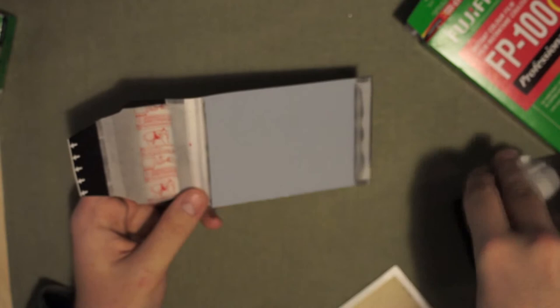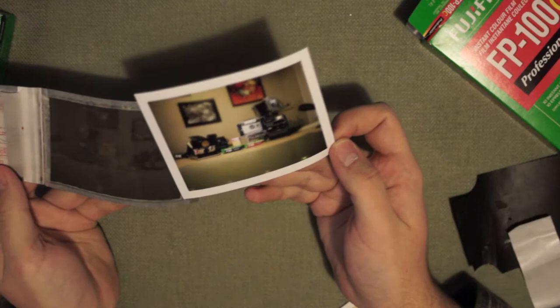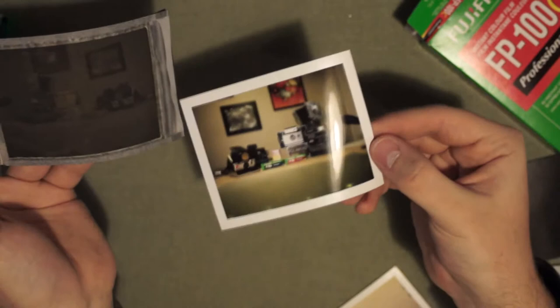I'm going to peel it now. As you can see I took a photo of my setup here with all the cameras. On this side you can see a little bit of the image as well. While this dries — just so you know, these are going to be wet when you peel the image off, so only hold it by the white border. This whole area is all goopy with the same chemicals, so definitely wait for both sides to dry. Give them at least 5 minutes, and then it's probably safe to touch. If you want to avoid fingerprints on it, wait at least 15 minutes to a half hour before touching the front of the image.